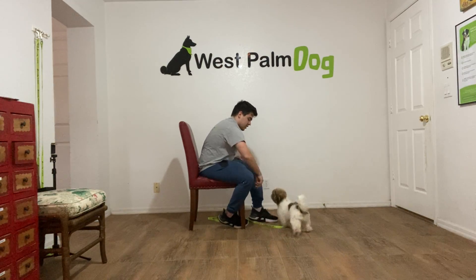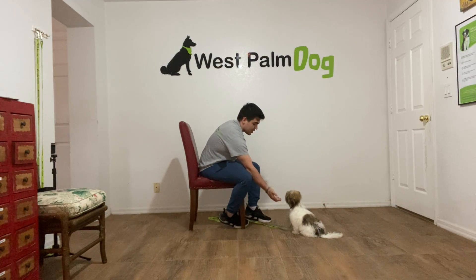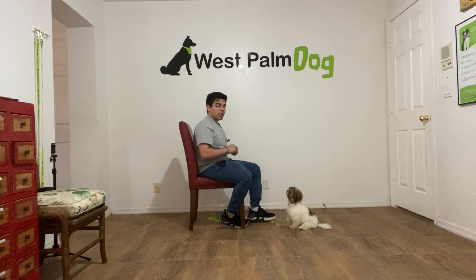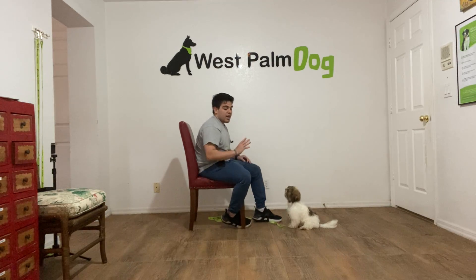Charlie, leave it — over here! Charlie, leave it! Yes! I'm just doing it until she doesn't go towards my hand. Charlie, leave it! Yes! And I'm going to stop there.